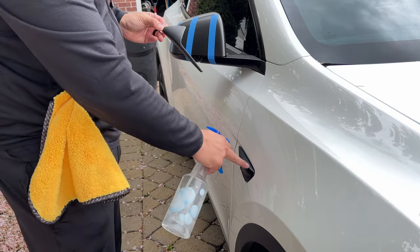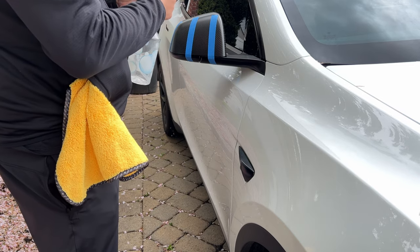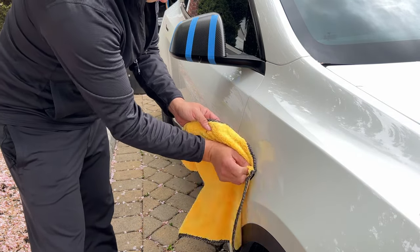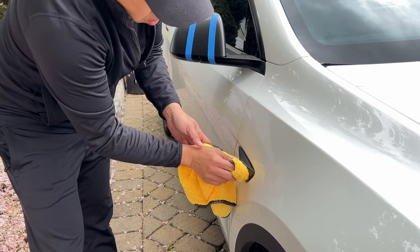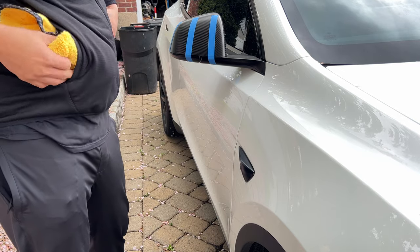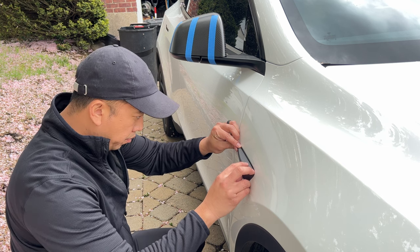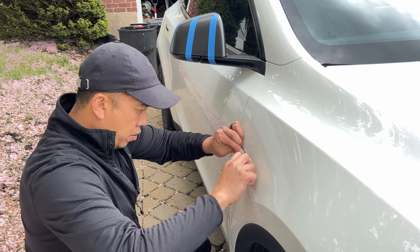To install the side marker covers, we're going to do the same thing — clean the surface so the double-sided tape can adhere really well. Spray it down, let it dry, then after removing the tape cover, just place the cover on.